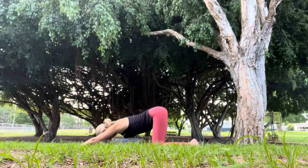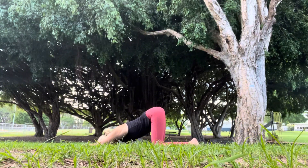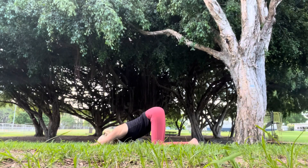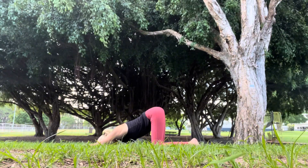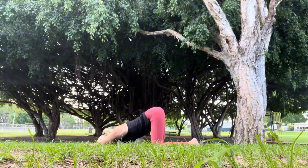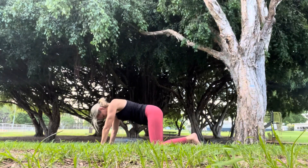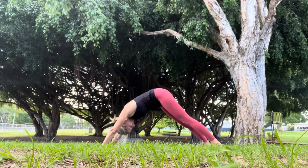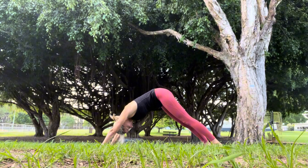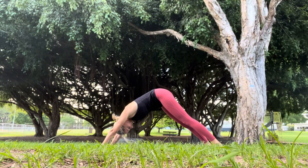And then curling through for cat pose. Taking the arms long, forward towards the mat, chest towards the mat, hips are high. Taking a few rounds of breath here. Coming back up to neutral spine, tucking the toes into downward facing dog. Pushing the heels towards the mat, legs are straight, hips are high, and our head is hanging heavy between our arms.